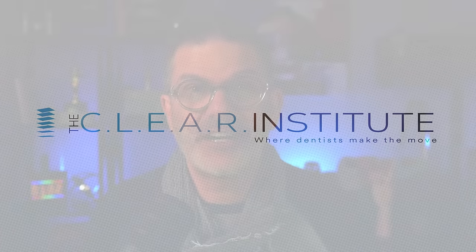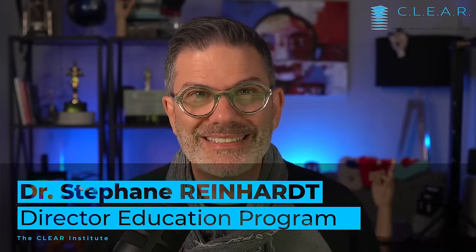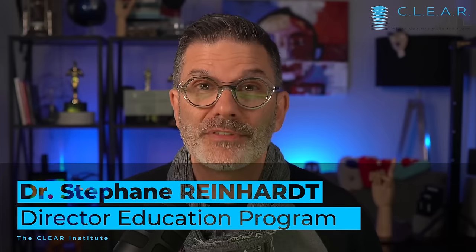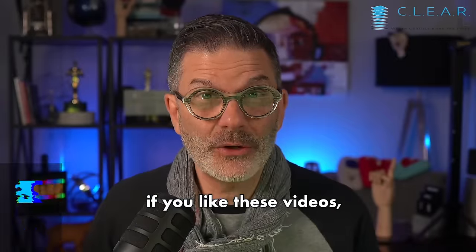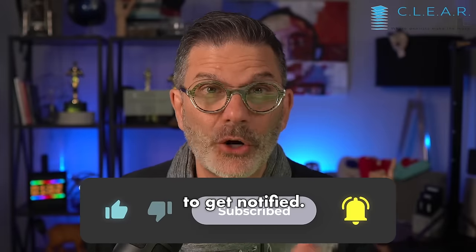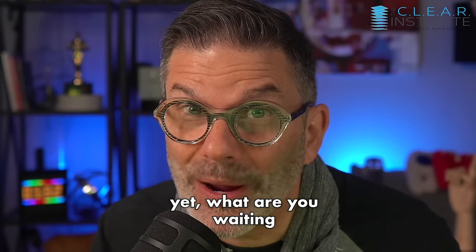Hi, my name is Stéphane Reinhardt. I'm the director of the education program for the Clear Institute, where we teach dentists how to understand the principles and mechanics of clear aligners. If you like these videos, click on the like button and click the bell to get notified. And if you're not subscribed yet, what are you waiting for?